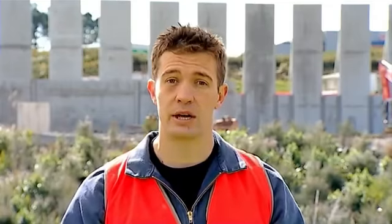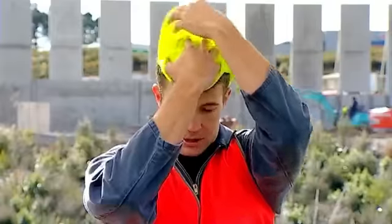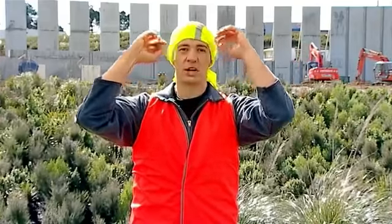To protect your neck from the sun, turn your buff inside out, put one hand on the inside, then place on top of the head. Then flip the top part down at the back for a legion style cap.